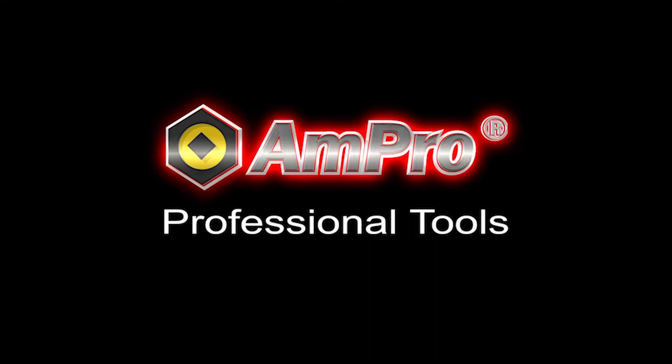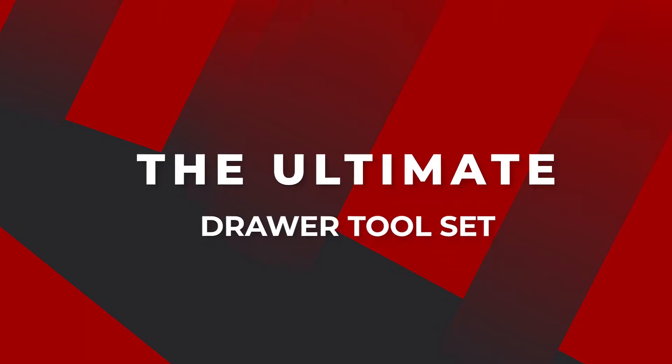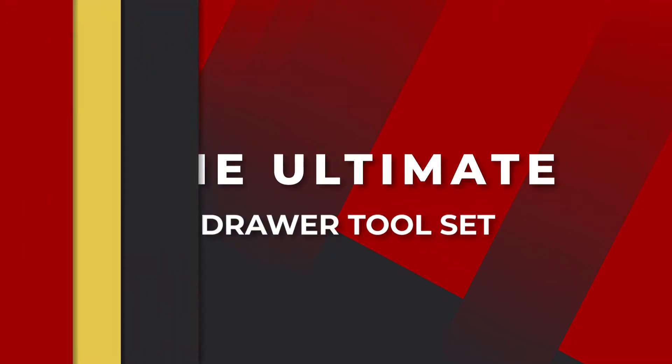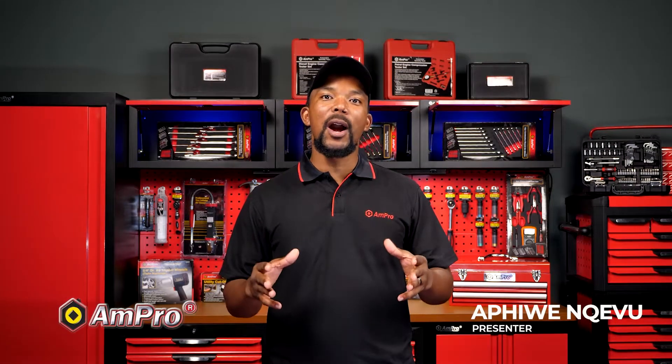Ampro. I am professional. Hi, my name is Apiweng Neville and today we are going to be looking at the ultimate tool set.